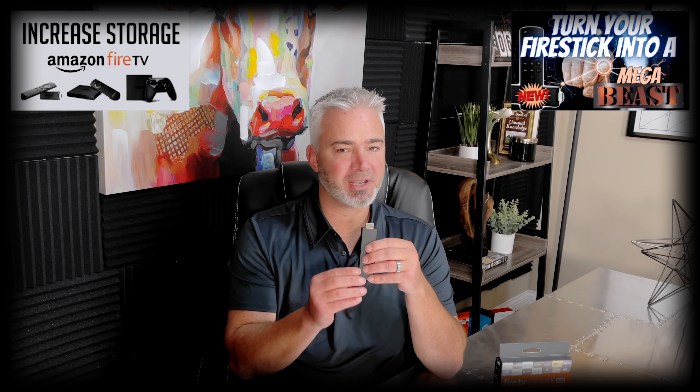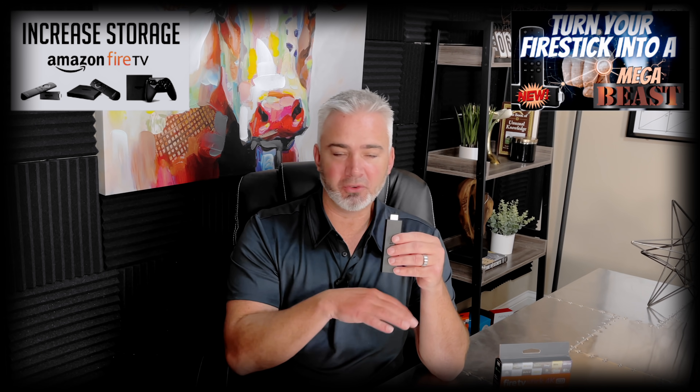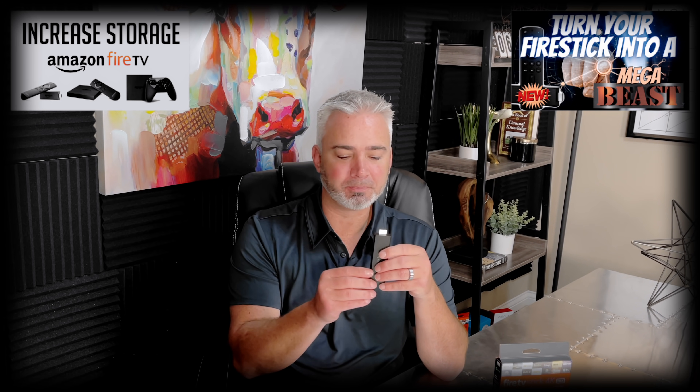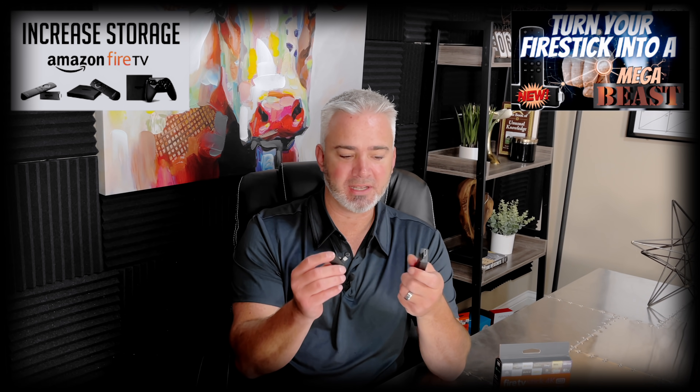All you're going to need basically is one of the new 4K Max Fire Sticks. If you have an older version of the Fire Stick 4K, watch my other videos on it because this is a slightly different process on the Max — it's a whole lot easier. It becomes native storage when you do what I'm going to share with you. You will need a Fire Stick and you will need an OTG adapter, so let's go ahead and plug that right in.